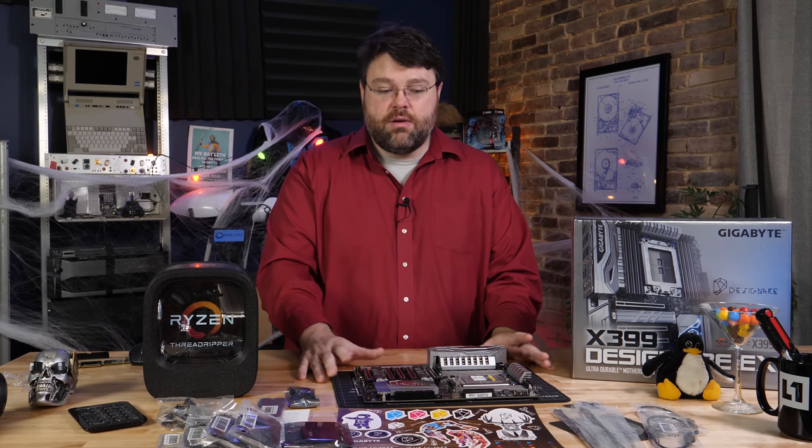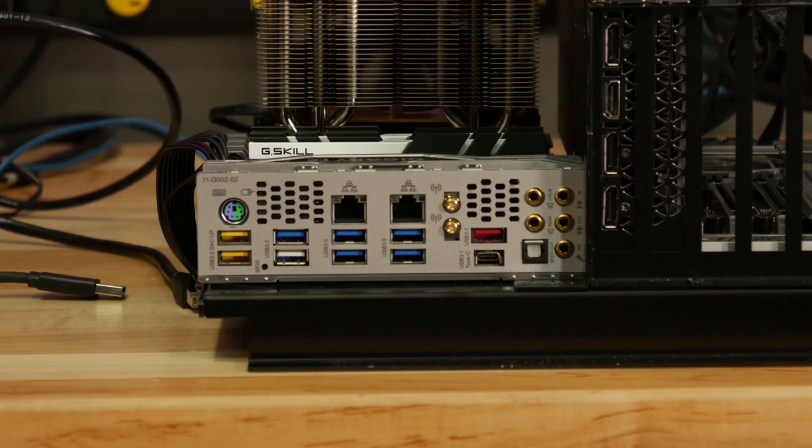Let's talk about our rear panel I/O. There's no rear panel I/O shield included in the box because it's built into the motherboard — you don't have to worry about installing it and then removing your motherboard later. At the rear I/O panel, we've got one combo PS/2 mouse and keyboard port. If you'd like to use both PS/2 mouse and keyboard, there are Y cables that will do that using different pins in the PS/2 connector, so you're not sharing resources.